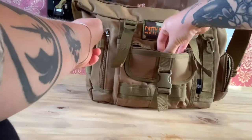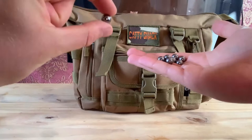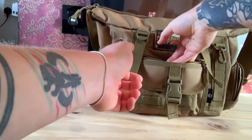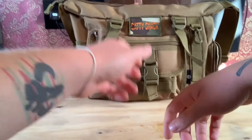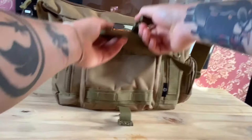Starting with the front compartment, this is where I keep all my ammo. I shoot 9.5mm steel ball bearings. As I've said in all my videos, I aim for head and neck shots so you don't need big ammo. That's where I keep my ammo - easily accessible, I can just stick my hand in, grab a couple, and I'm ready to go.